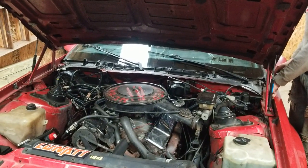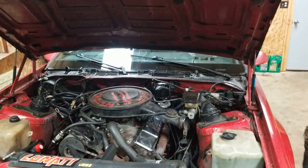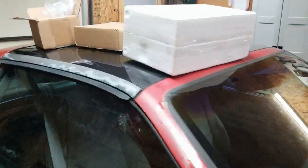We're going to try and show you guys how to replace an oil pump without taking the motor out. We're experimenting. If we can do it, y'all can too, probably.